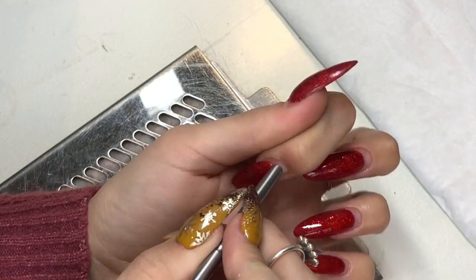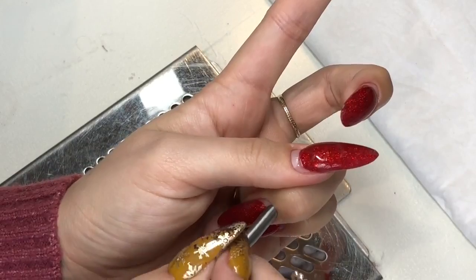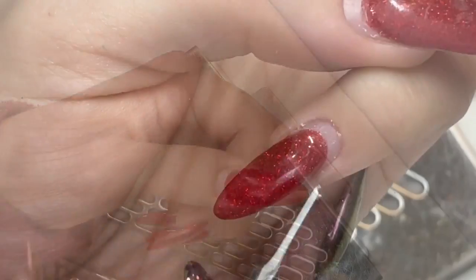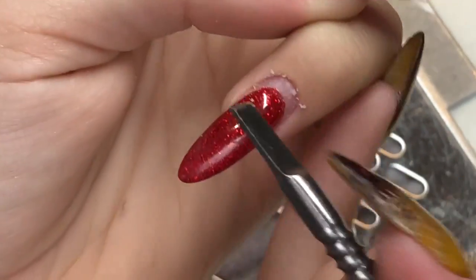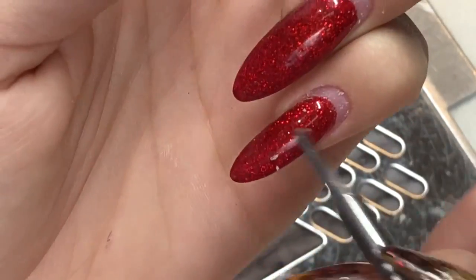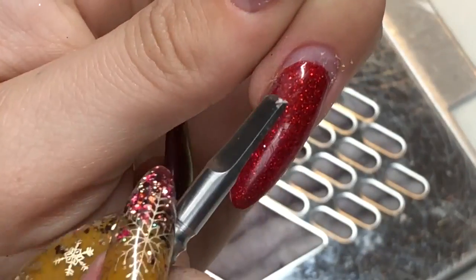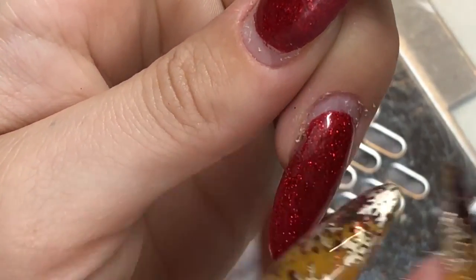I'm going in with this cuticle pusher I got from Salon Services. It's really, really good — it's really nice to push back the eponychium and then get all that dead cuticle, which you can see here now. The other end, which you can see up close, has this kind of scraper, and it's perfect. It's really gentle and it just gets rid of all that dead cuticle on the nail plate — so effective.